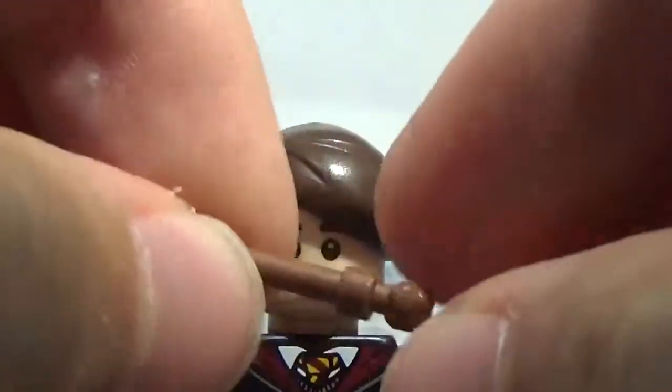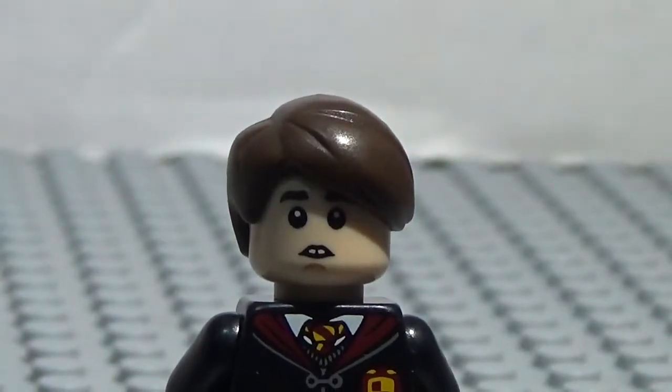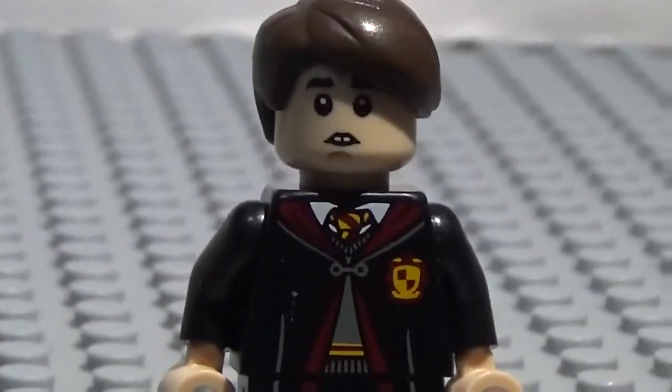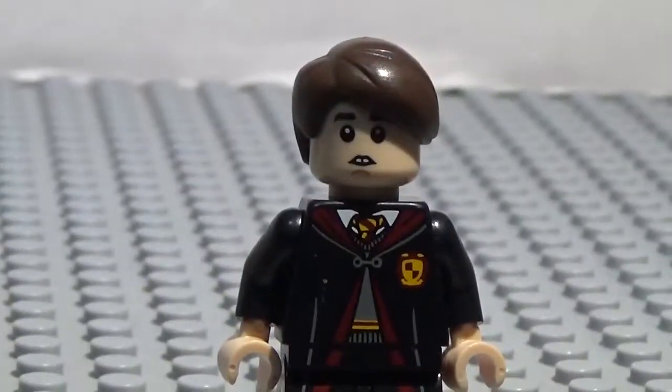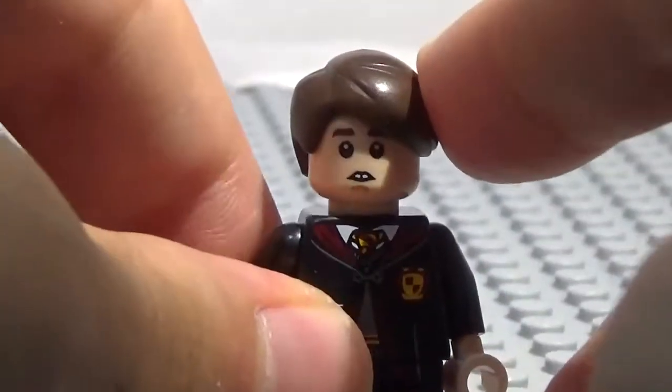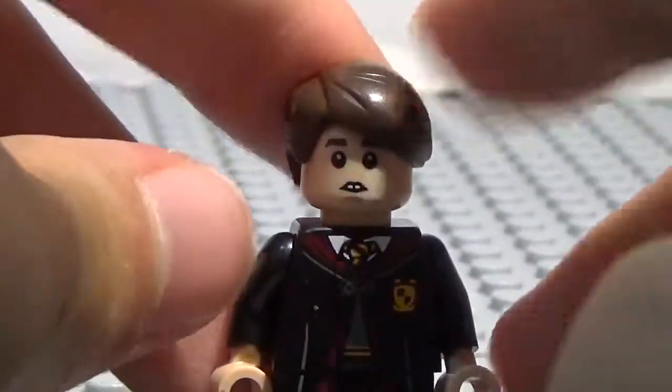Super awesome LEGO piece. A very new piece, and I'm very glad they made this. So this minifigure is very easy to make. All you need is two minifigures from the collectible minifigure series of Harry Potter — that is Hermione Granger and, of course, Neville Longbottom — as well as this hairpiece, which does not come from the LEGO minifigure series of Harry Potter, but it's a pretty easy hairpiece to find.